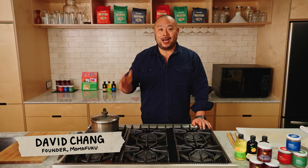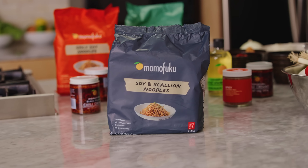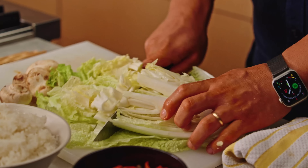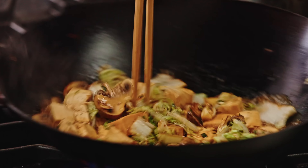Hey, I'm Dave Chang. I'm here at my friend's kitchen. I don't even know where anything is, but I'm gonna make you guys a bunch of recipes. To start off, I'm gonna make a soy and scallion noodle. I think I'm gonna make it vegetarian. I'm gonna make some — I saw some cabbage in the fridge, some tofu. I'm gonna stir-fry that, add it to the noodles, and figure it out as I go. I'm gonna get started right now.